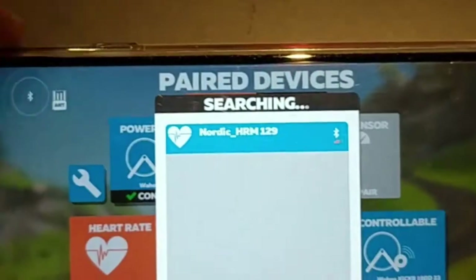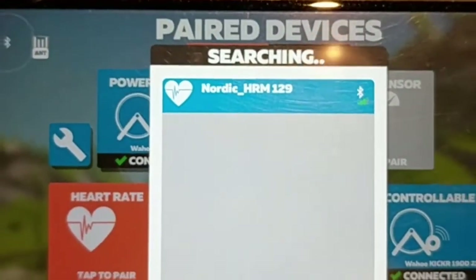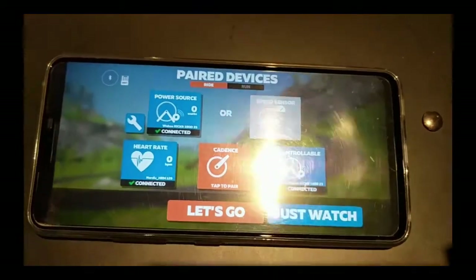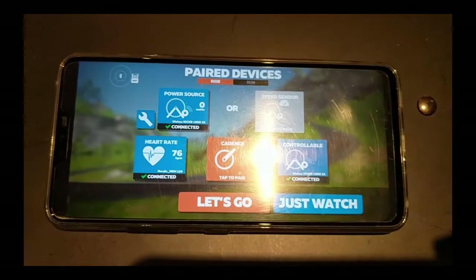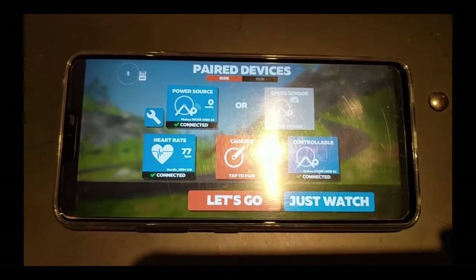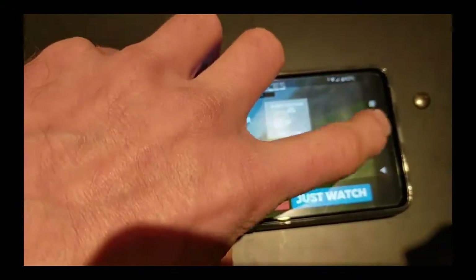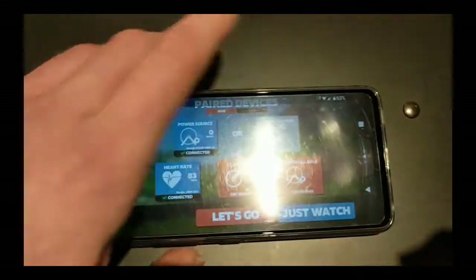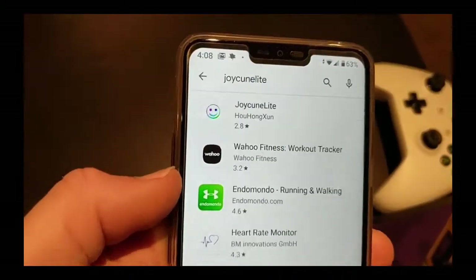The heart rate monitor shows up in Zwift as 'Nordic_HRM' and it works perfectly now. Originally, the packaging recommended using their companion app called JoyCon Light. I downloaded it, the heart rate monitor connected to it, but I couldn't use it for Zwift at the same time. I thought maybe this was just an incompatible heart rate monitor.